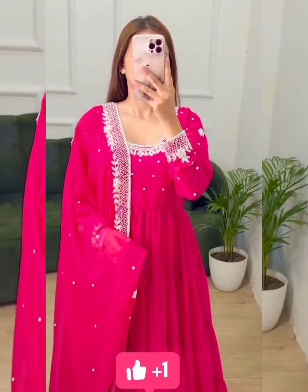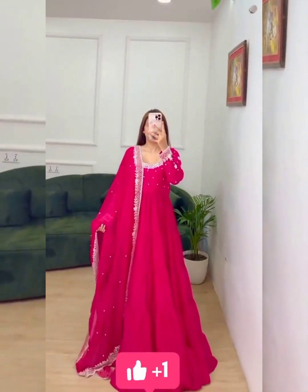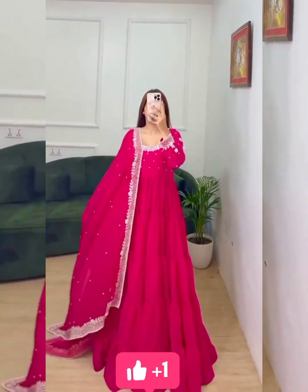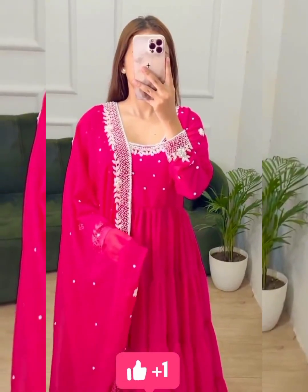Presenting New Designer Printed Anahur Kali Gown. Good quality print. Chorgette outfit. A fine product with 100% quality guarantee.